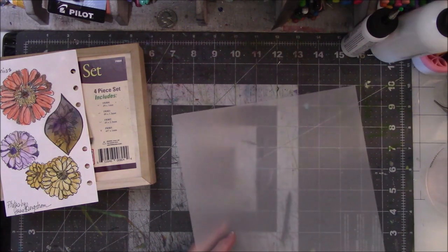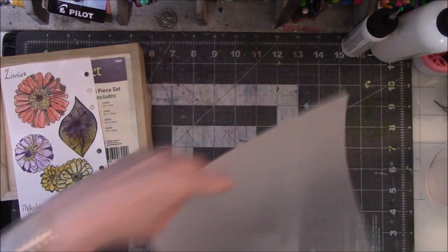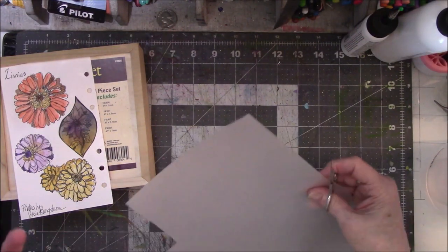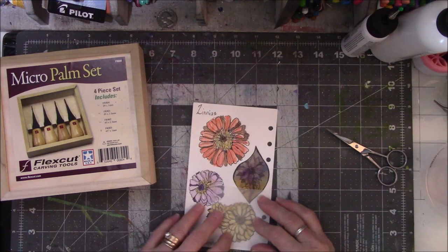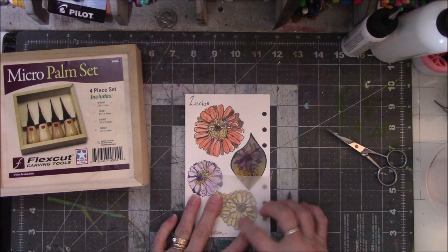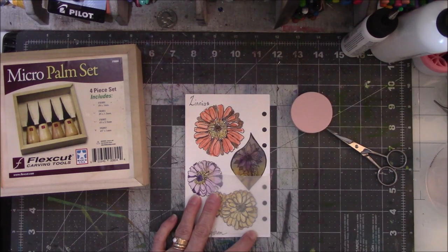I decided I did not want to redraw this onto the rubber, so I'm going to cheat. I'm going to take a piece of vellum tracing paper, lay it on top of this — you can see it blurs it a little bit but I can still see it. I'll retrace the flower with a pencil, then flip it over and rub it on the rubber like I've done in the past. I'll fast forward through the drawing process and be back with the completed picture.